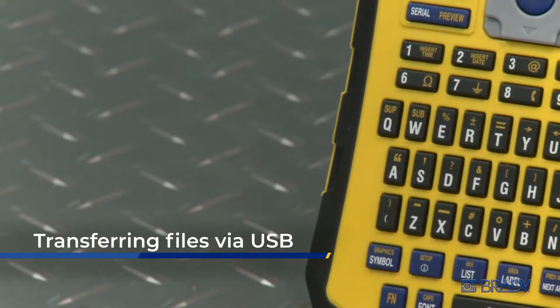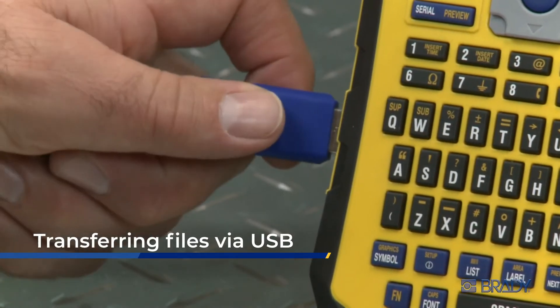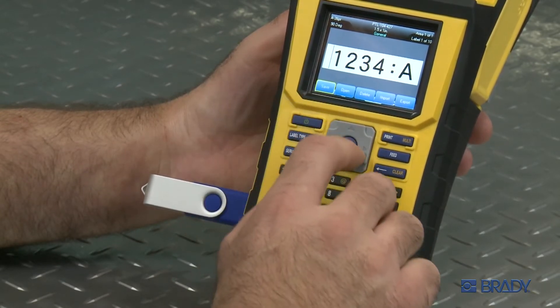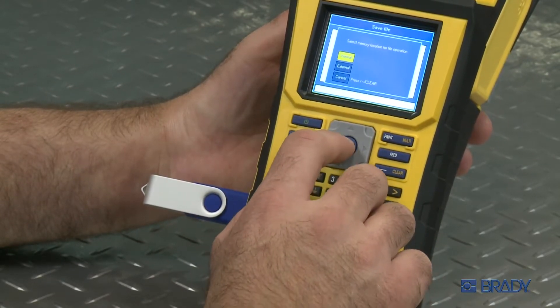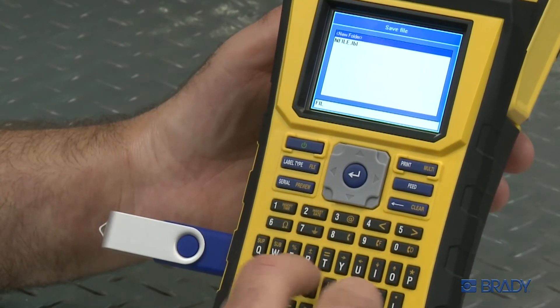Option 3: transferring files via USB. Any file, list, or graphic can be saved on a USB flash drive and imported to another BMP61 printer. This makes imaging and copying to another printer super simple.